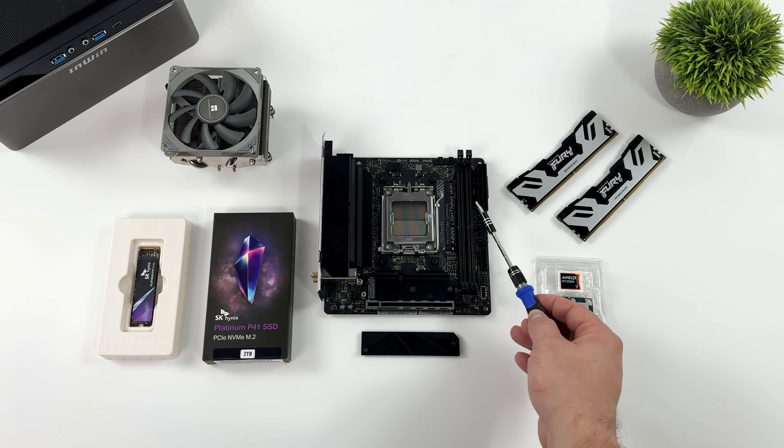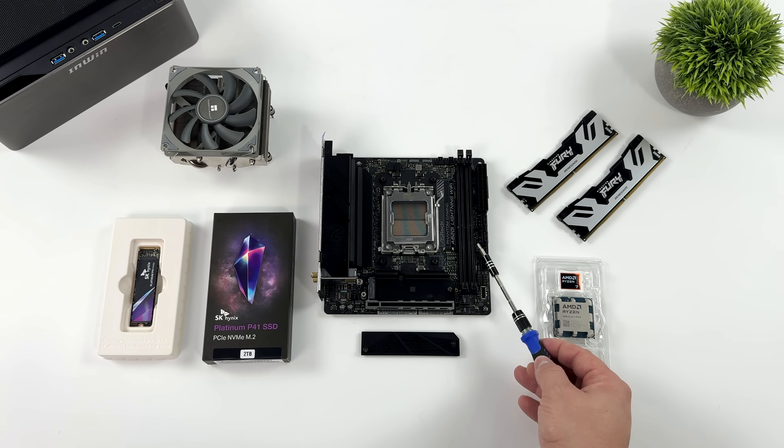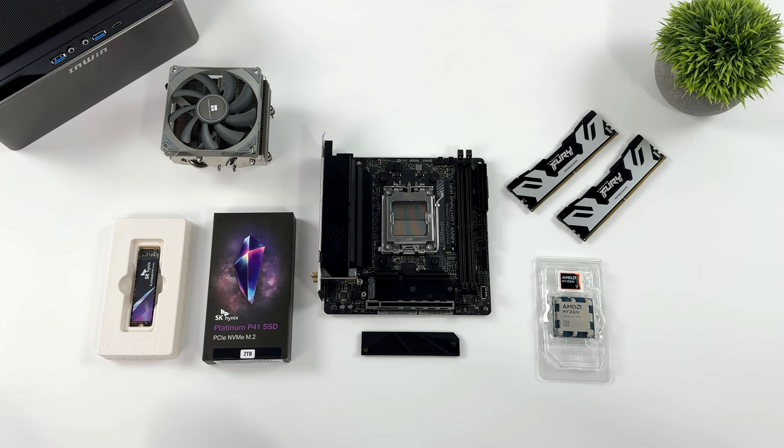To keep this build small form factor, we had to go with a Mini-ITX board. I opted to use the ASRock A620i — it's actually one of the least expensive Mini-ITX AM5 boards on the market. This is the second one I'll be using in a build, and the first one's still going strong, so I figured I'd go ahead and pick up another one.